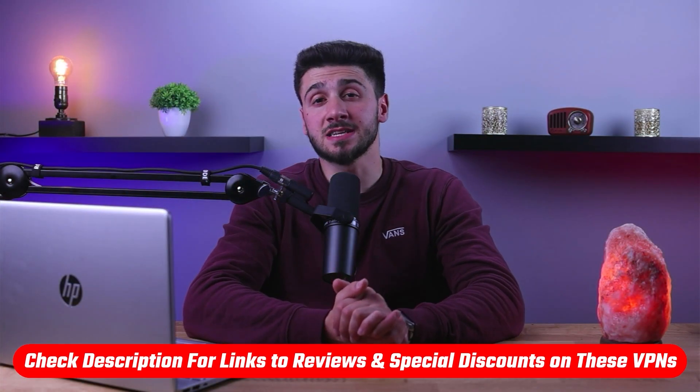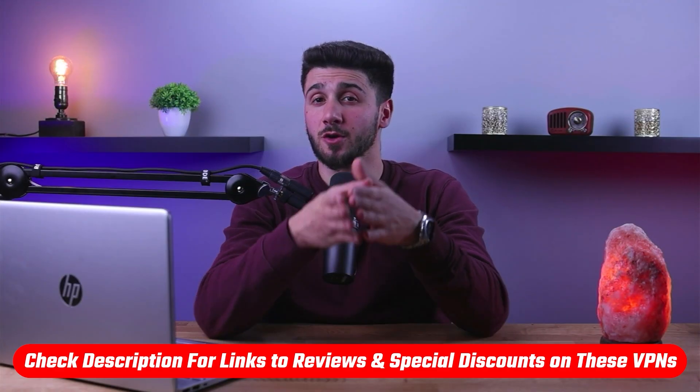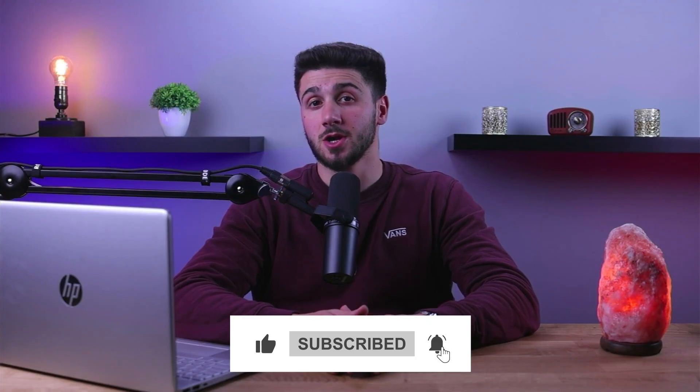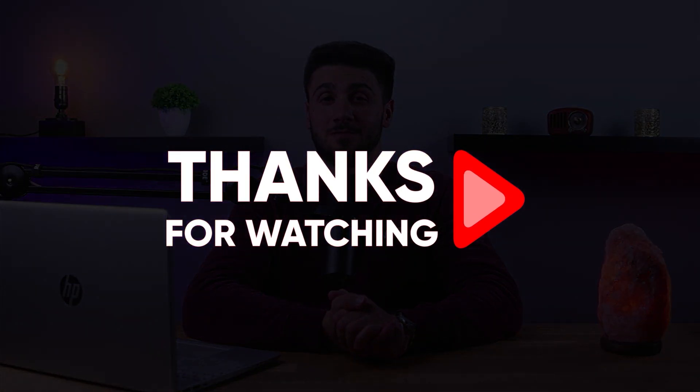That's it for this video. If you're interested in any of these VPNs, you'll find links to pricing and discounts as well as full reviews in the description below. Feel free to comment if you have any questions — I love interacting with you guys. Like and subscribe if you found this video helpful or want to stay up to date with future videos. Thanks so much for watching, and I'll see you in the next one.